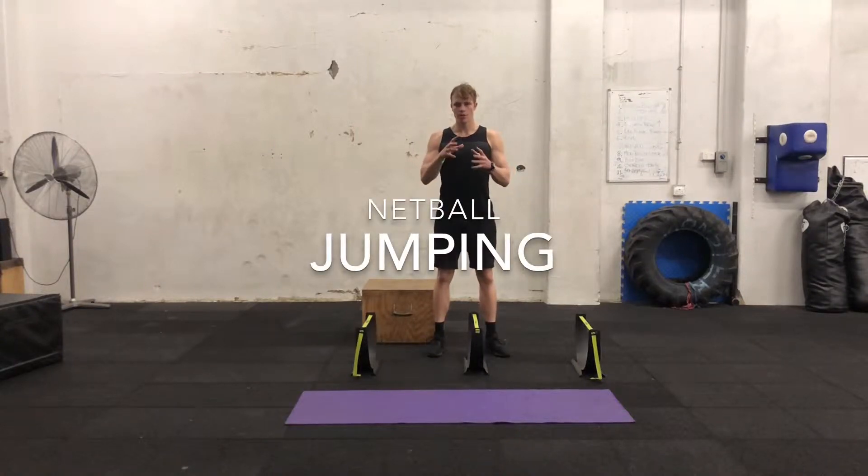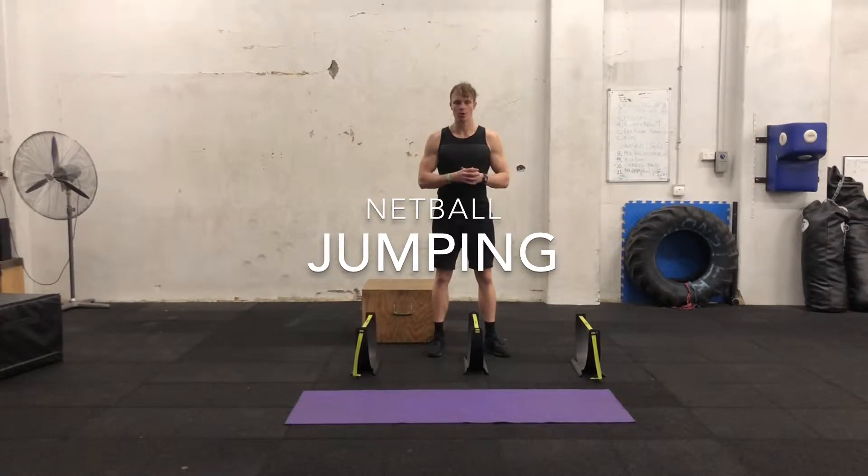Hey girls, I'm about to do some jumping exercises for you. This is going to help your training, help you in games, help you move around the court better, and get that vertical power when going for rebounds and jumping for the ball.